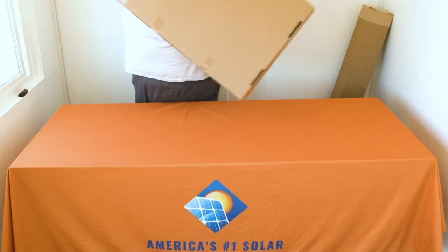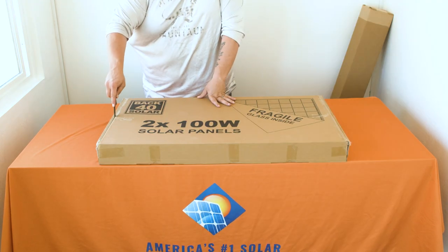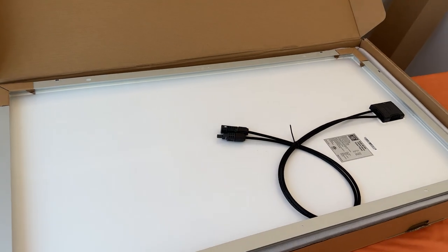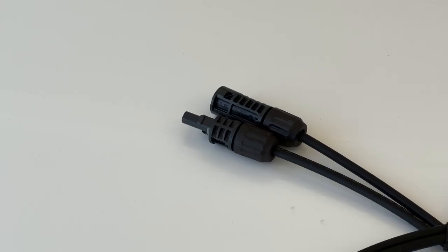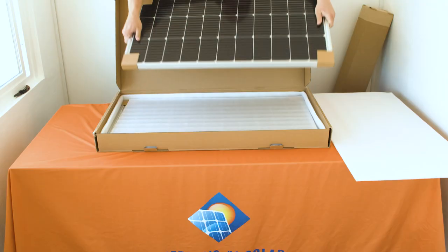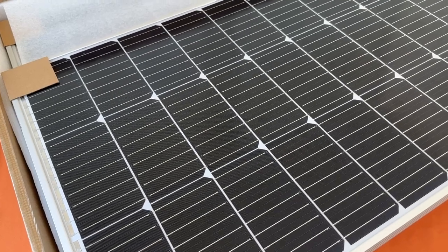Next we'll unbox your 100-watt solar panels from Back 40 Solar. This box is okay to open with a knife. If you purchase an RPS 200 you'll have one box containing two solar panels. If you purchase a 400 you will have two boxes, each containing two solar panels, for a total of four. Attached to the back of each solar panel are your MC4 connectors.